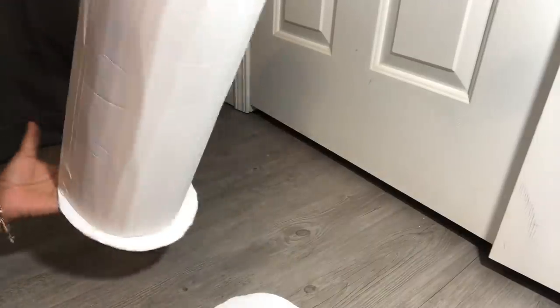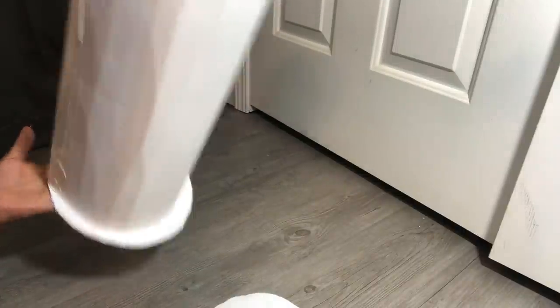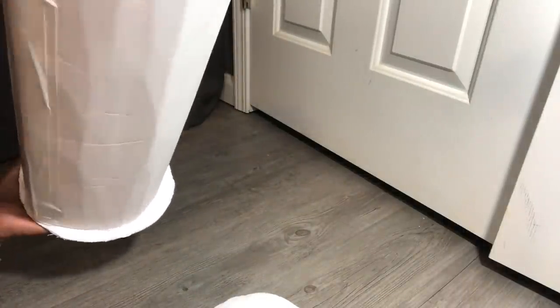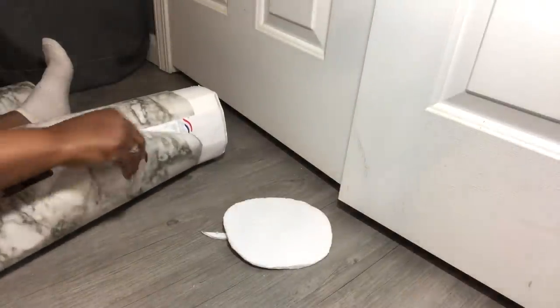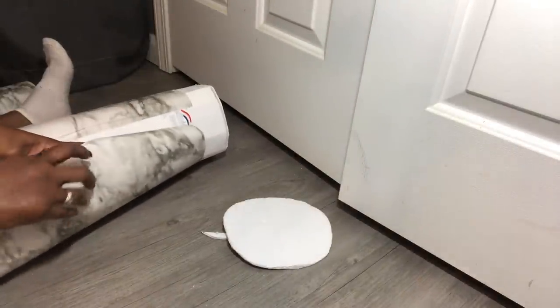I've taken and cut out two circles, one for the top and one for the bottom. I have gone ahead and glued the bottom one on and now I am just cutting the excess off of the circle. I have gone ahead and wrapped the marble contact paper around the toilet tissue holder.